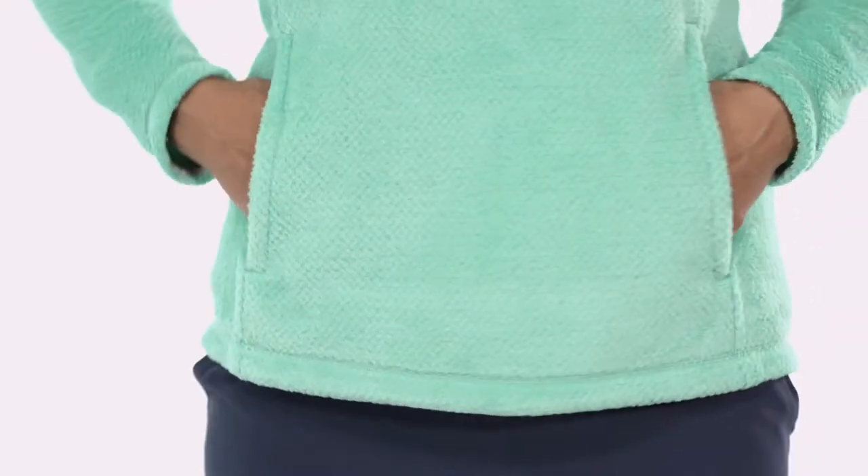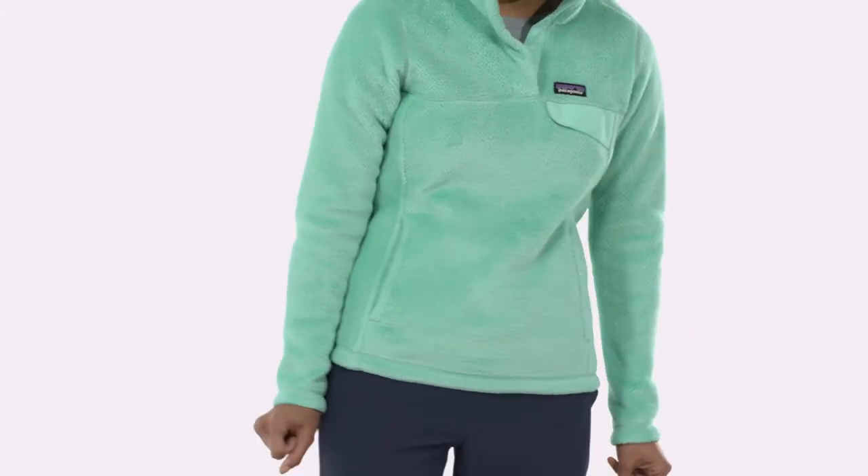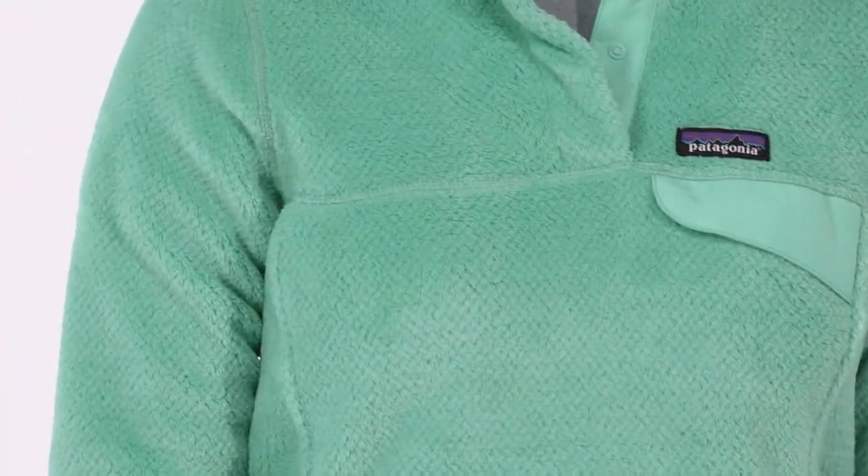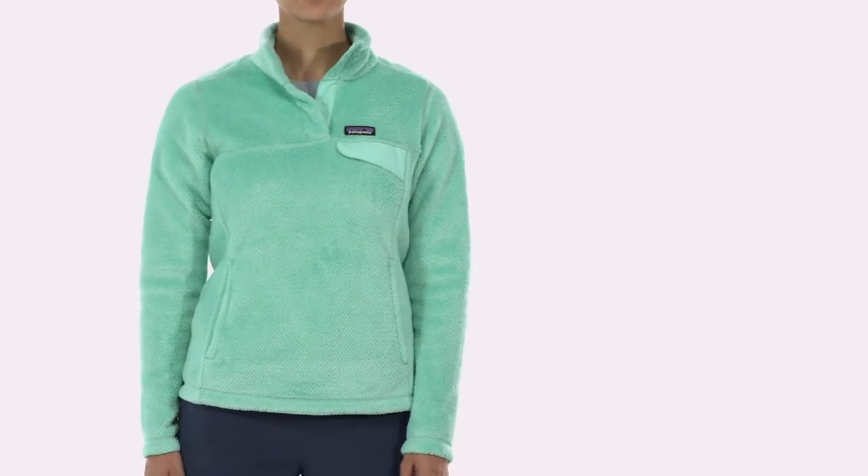A kangaroo pocket warms cold hands, and princess seams add contouring and shape to this hip-length, slim-fitting pullover. The Retool is also Fairtrade certified sewn, which means the people who made it earned a premium for their labor. Warm, soft, and easy to care for, you'll love our Women's Retool Snap-Tee Pullover.